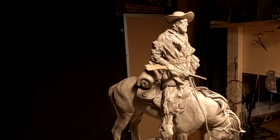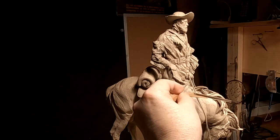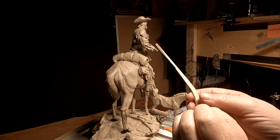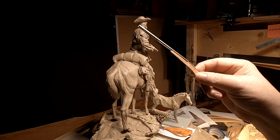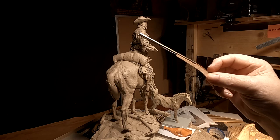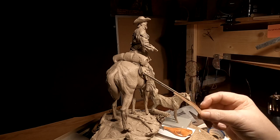It looks good and the gorilla glue worked. So the next step is to sculpt the stock on the rifle and the trigger and the hammer and all that stuff.